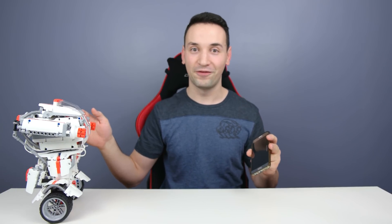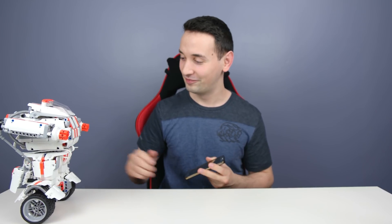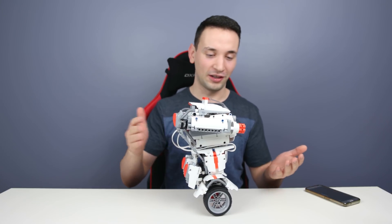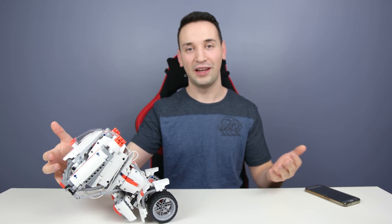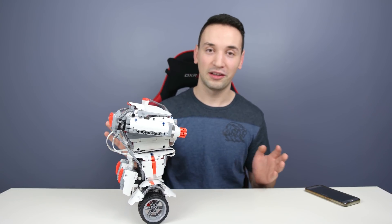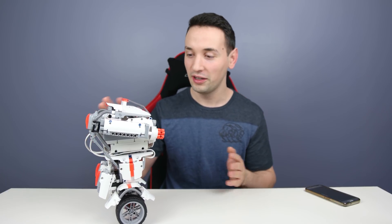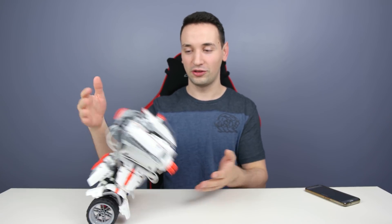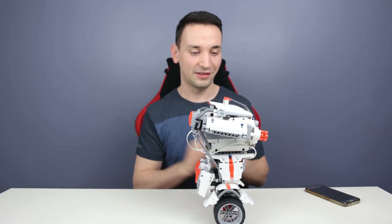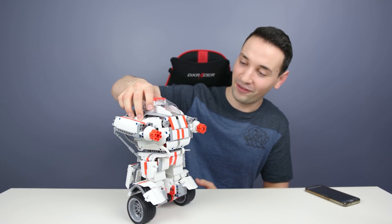I'm pushing it and it doesn't fall off — it's very cool, it's balancing itself. But if you push it really hard it will fall off; however, see it comes back on again. There's no waiting for the sensors to adjust or calibrate — it just goes off and comes right back on and stays there. It's pretty cool.